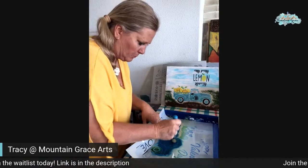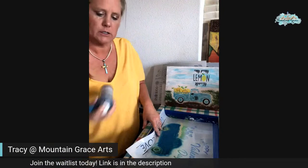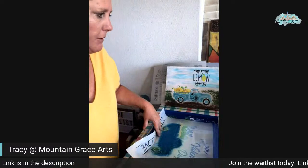Almost done with the blue part. Sorry for the quietness again — text amongst yourselves if you would like to have a chat. And as soon as I get the truck done I'll be able to talk a lot better with the stenciling. It's just holding this truck down with my fingers is not the easiest task, I'll tell you. But I'm going to love it when it's done. I'm so excited.